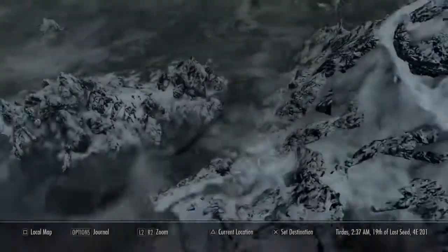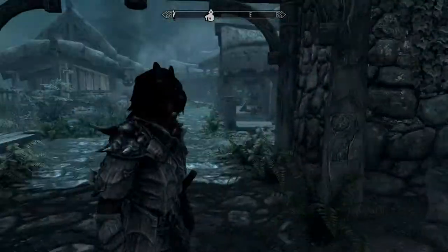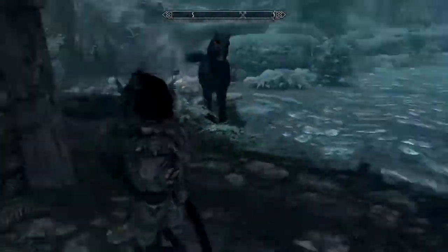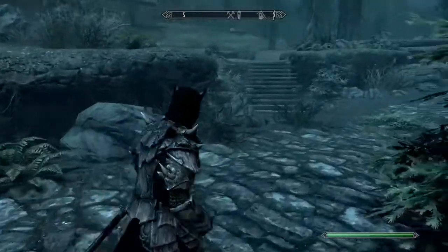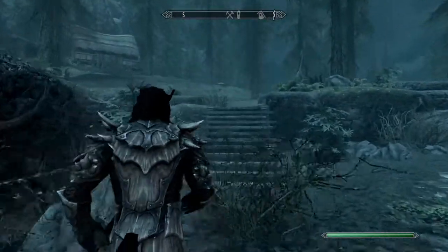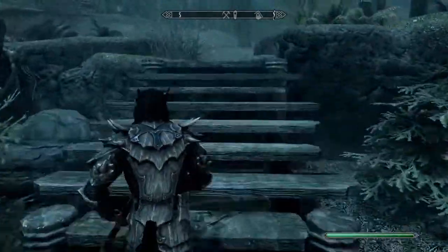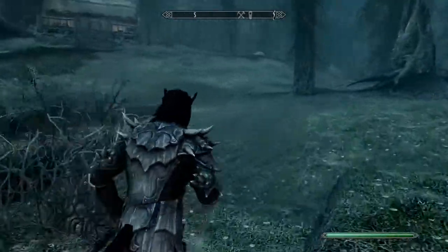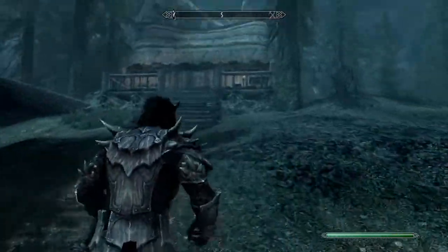Riverside Retreat is located right outside of Riverwood, right around here. This is the location you will find it. You normally enter it this side, so you can just walk right around here. It does not have a map marker, but it's right close to probably one of the main settlements. You go up these stairs and can come down the packed walkway to the Riverside Retreat.